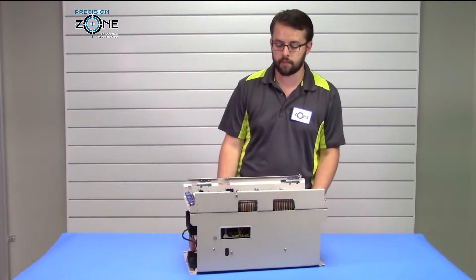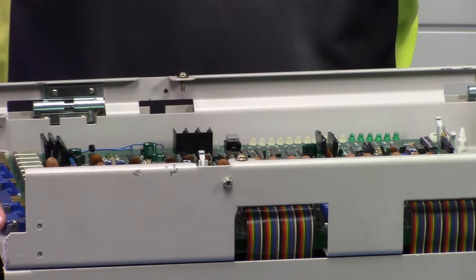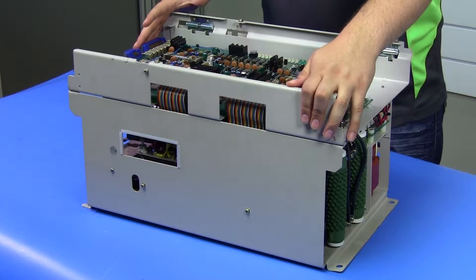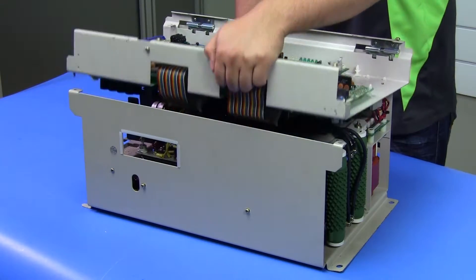To find the model number of this drive, it will be located on either the inside of the drive, so you are going to have to remove these screws. Before doing that, you want to verify that all power has been cut to the drive and it has been sitting for some time, as the DC bus can still hold some charge.